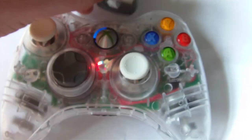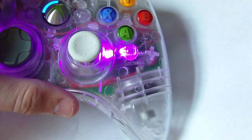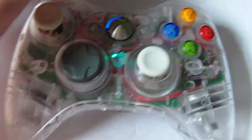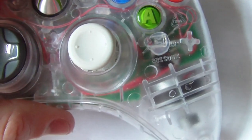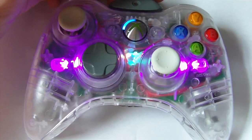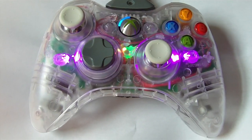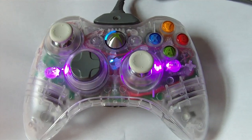I just want to show you what the rainbow looks like with the play and charge kit in. There we go — look at that, that's hot! Just take a moment to look at that. And this is in bright light — the light here is freaking bright and you can still see these lights well. I'll take another video later tonight with it in complete darkness to show it off properly.